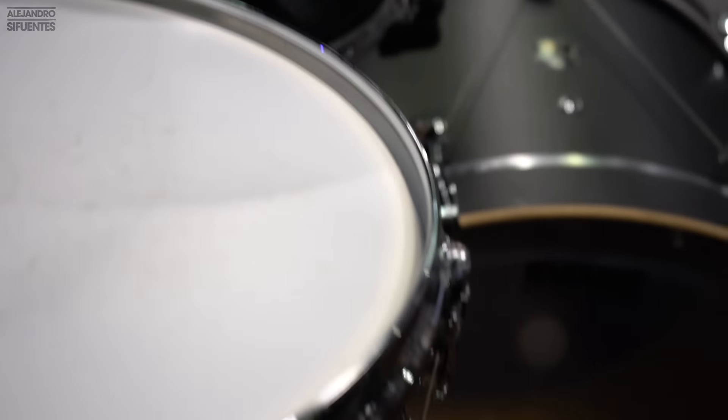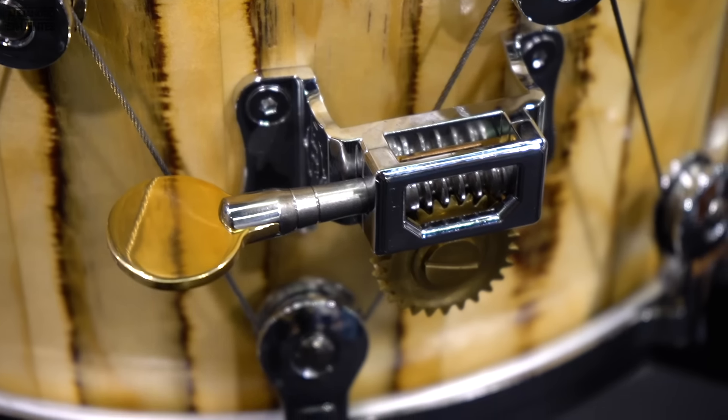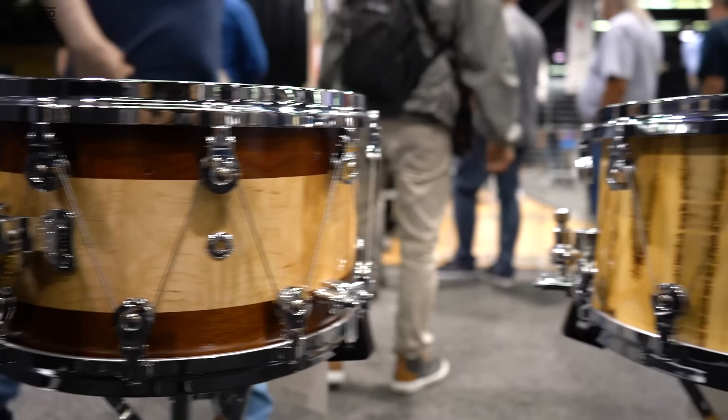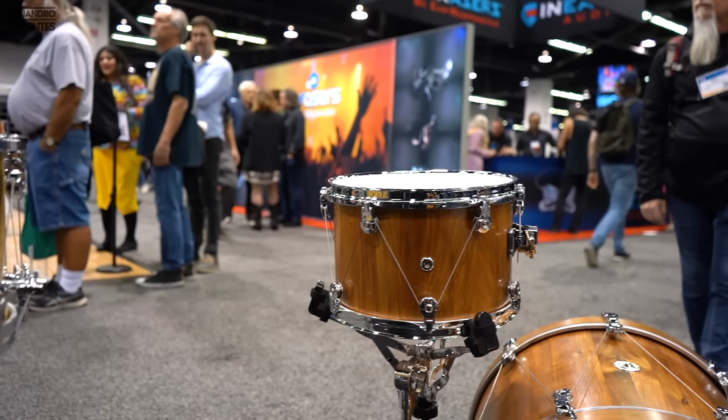Just look at it man, it looks so freaking cool. The brand making this possible is WTS, which stands for Welch Tuning System. They have really cool models — oh my god, they look so freaking cool. I want all of them.